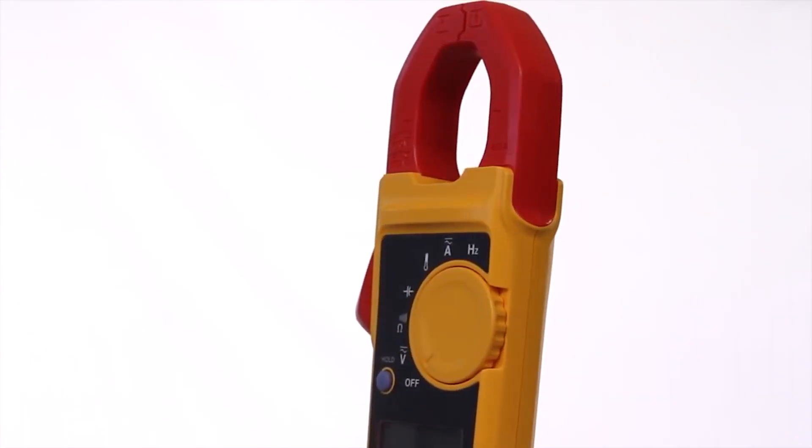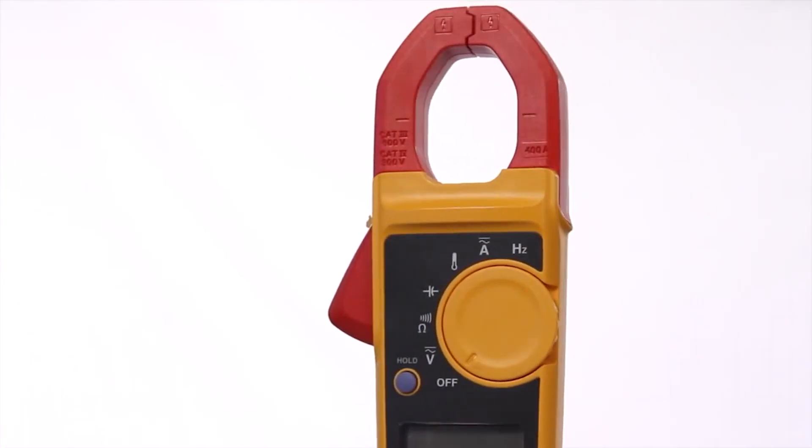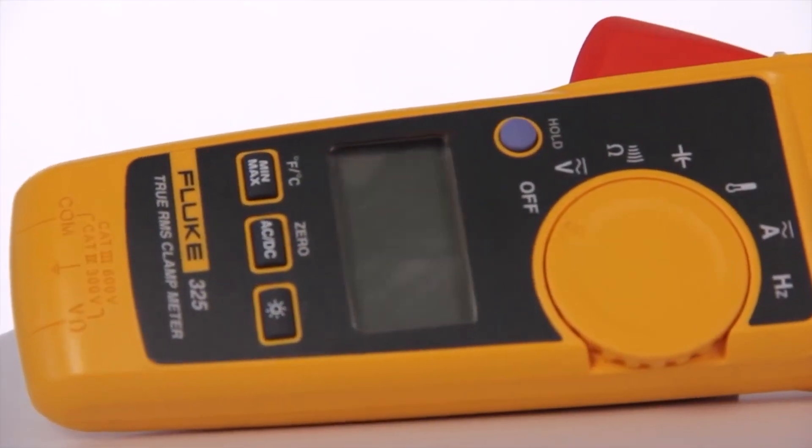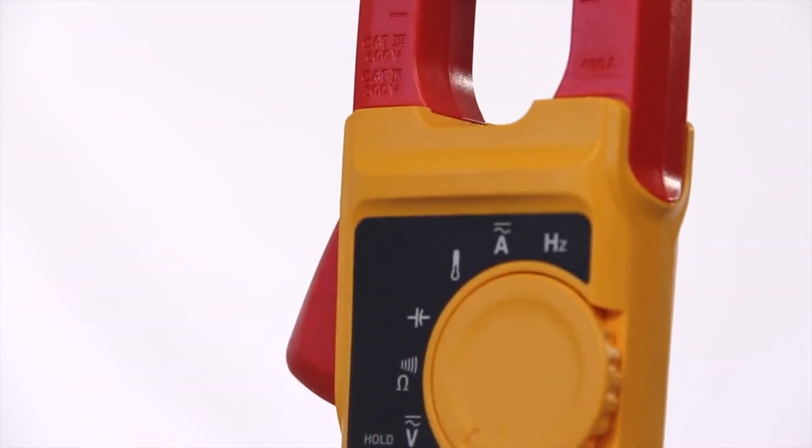If you work with motors, air conditioners, or in cramped workspaces, look at the 324 True RMS clamp meter. It adds temperature and capacitance measurements, plus a large backlit display.